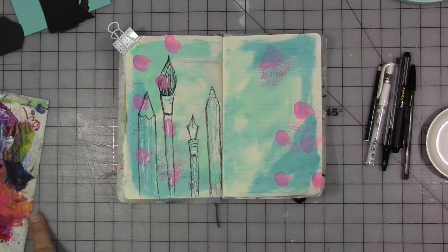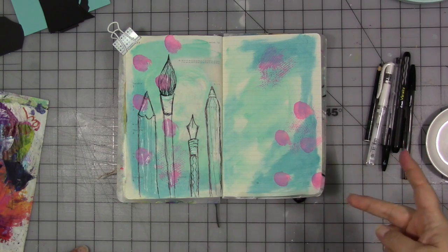Hey guys, how are you? Hello, we are back for another episode of My Creative Year for July. This is week two and our topic for this month is tips.